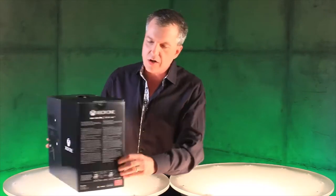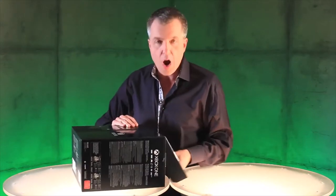So this is what it looks like. It's gorgeous. Turn it around here, you can see everything that's in the box. We're going to break into this bad boy right now.